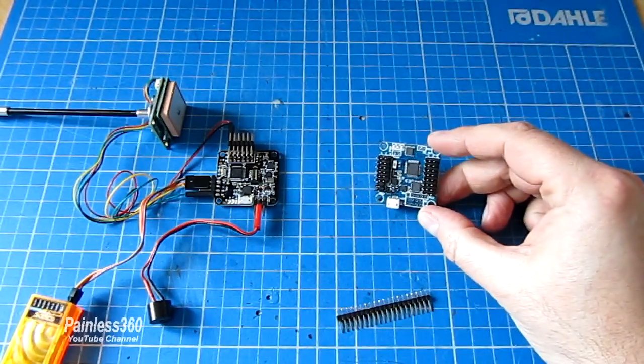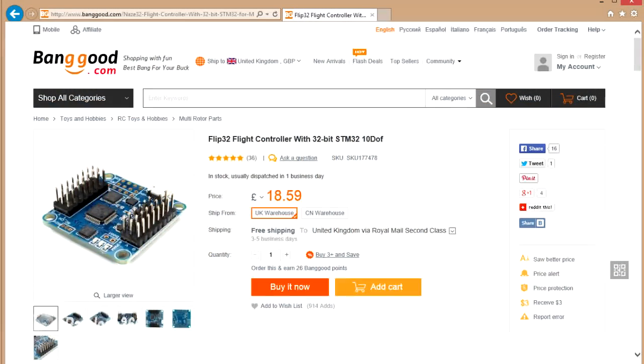This one we've got from Banggood. The SKU number is SKU 177478 and it is the Flip32 flight controller with 32-bit STM32, 10 DOF — and we'll talk about what that 10 DOF means in a minute.